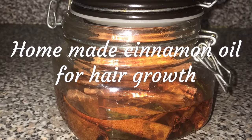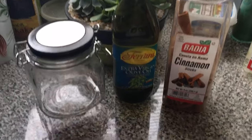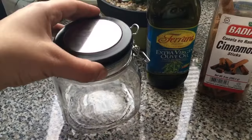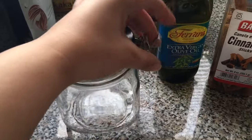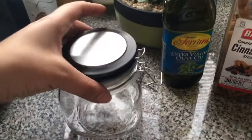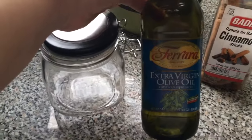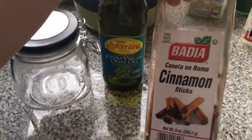Today we're going to make a homemade cinnamon oil for hair growth. We're only going to need three ingredients: a glass jar with a secure latch or a strong suction top, extra virgin olive oil, and cinnamon sticks.